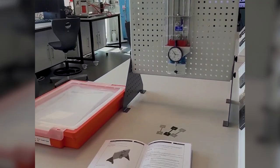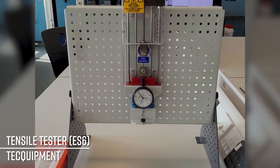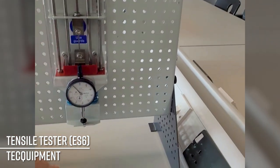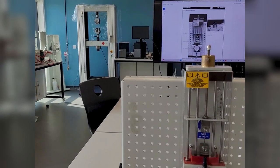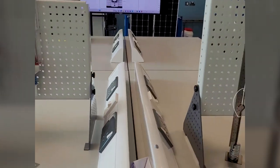The ES6 tensile tester is a really lovely piece of equipment — very compact — and it enables students to test four different samples. You'll see one in here and then three more down there. We like it because it's a good precursor to our larger tensile tester, which you can see in the background here.